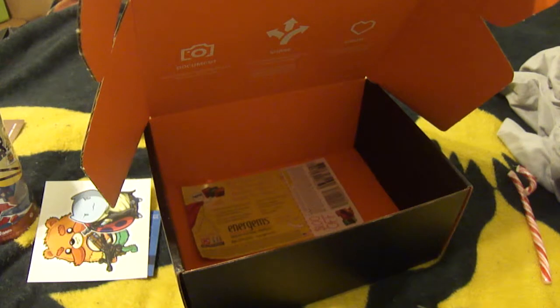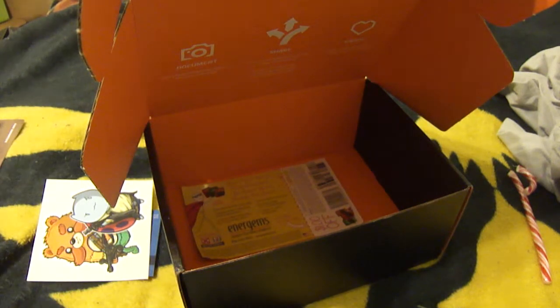So yeah, that's basically it, guys. That's the unboxing for December 2013. This Loot Crate was actually called Console Wars.